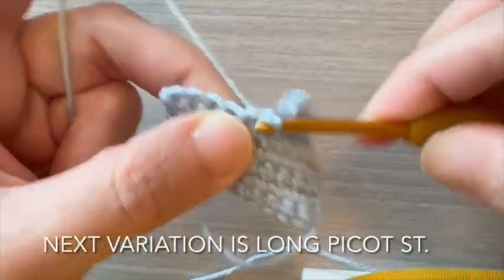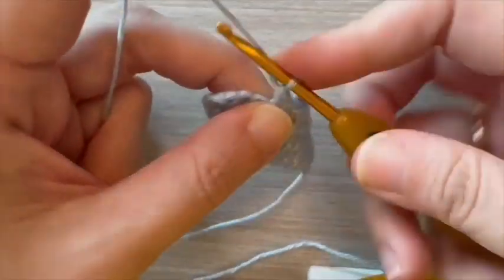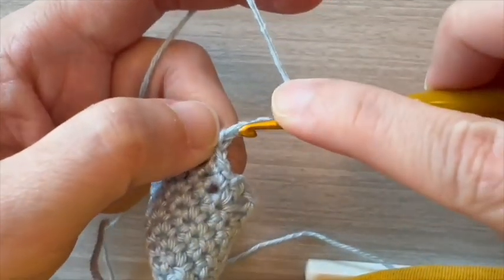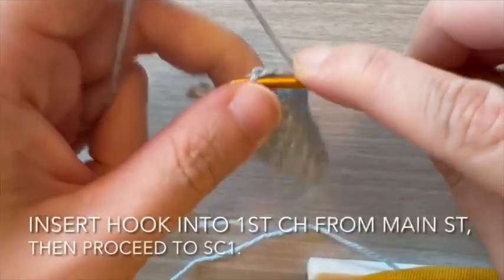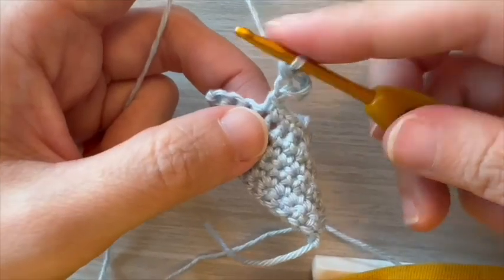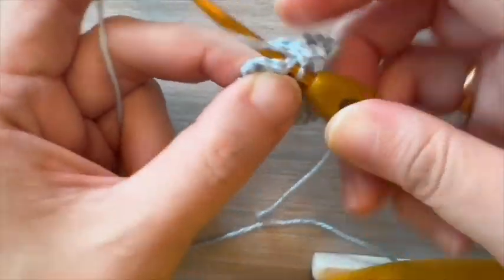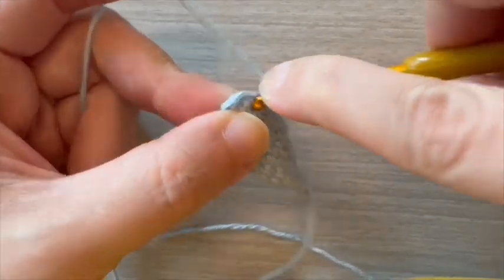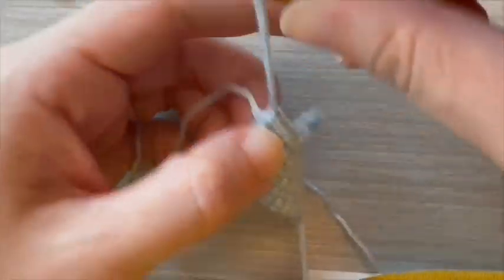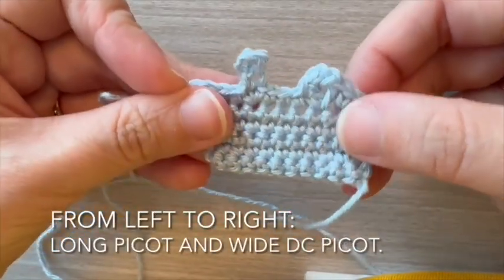Next variation is long picot stitch. Start with chain 5. Insert hook into first chain from main stitch, then proceed to single crochet 1. Then finally end off with single crochet 1 in the same main stitch. From left to right: long picot and wide double crochet picot.